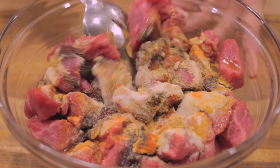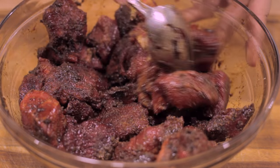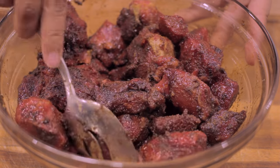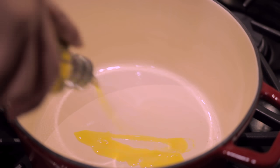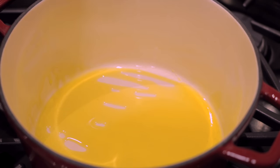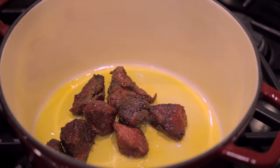Then we're going to mix this until it's well combined and until the beef is well coated. Now the trick to making a good beef stew is that you want to give the meat a long time to marinate — we're talking a day or two, but at the very least an hour. Then we're going to add some olive oil to a pot, and you want to make sure that pot gets really hot because we're going to brown the beef on all sides.